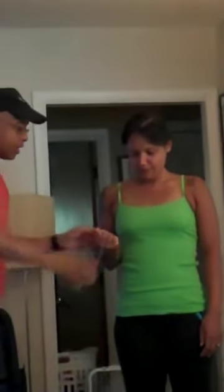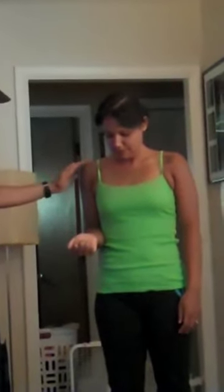Heaviest object in the world. Close your hand real tight, as tight as you can, then focus right there and notice how heavy that object is. You're going to notice it's heavy right there.